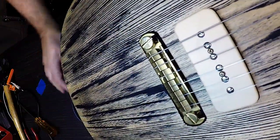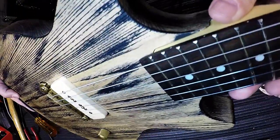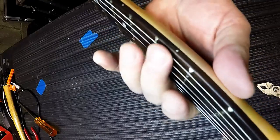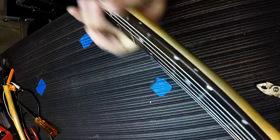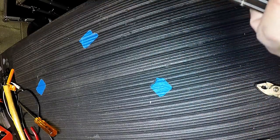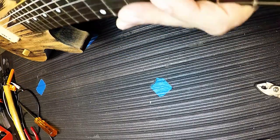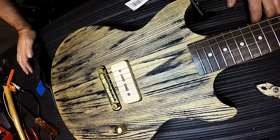Now if you like your action super high and want to play slide guitar, great. That's about as good as I think I can get it. The nut could probably get cut a little deeper — it is hand cut and there is still quite a bit of space — which would lower the overall action a little bit. I do have a little bit of string buzz where I'm at now, so if I cut that nut any lower it's going to get worse. Anyhow, I'm going to play it for a little bit and you can hear how it sounds.